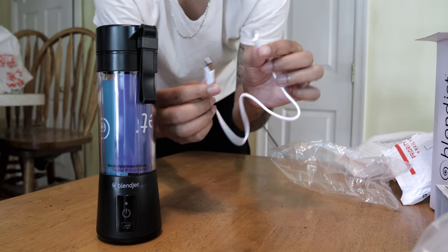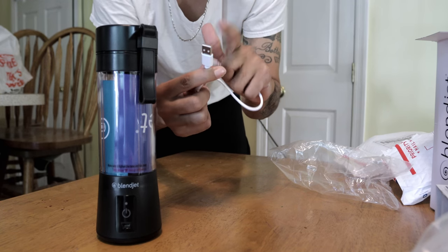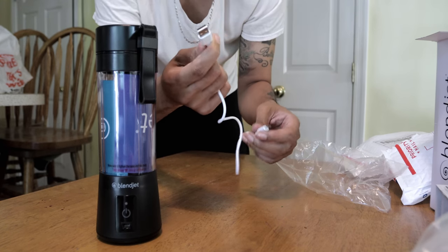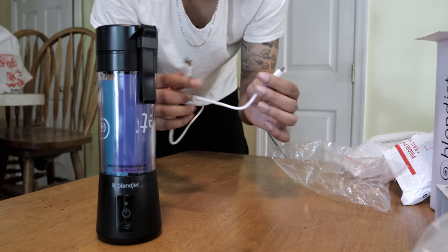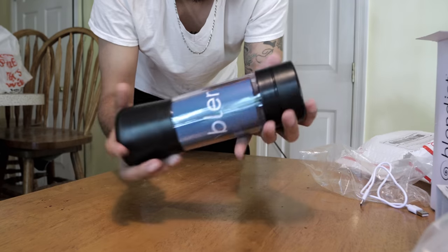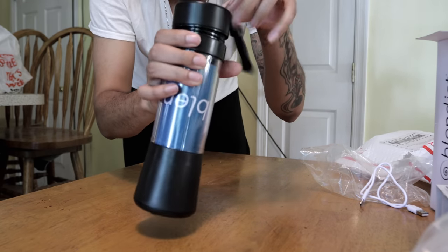So it comes with a cool little USB port here. We got the micro USB port here, pretty classic, and then you got the regular USB port here, so you can plug it into your computer or you can plug it into another charging base. I have Droid so I use turbochargers, so I'm gonna have this plugged into a turbocharger - this thing is gonna be charged in no time. So that's pretty dope. And here's the device guys - you guys do not understand how long I've been wanting one of these Blendjets.